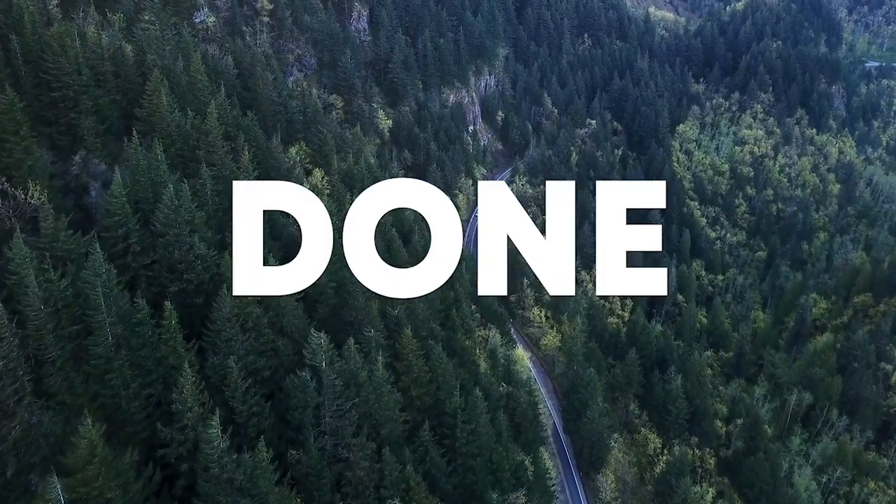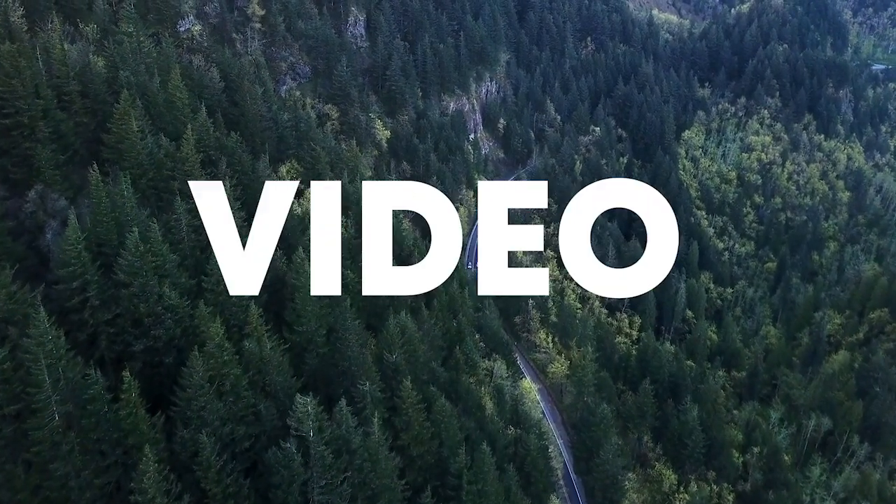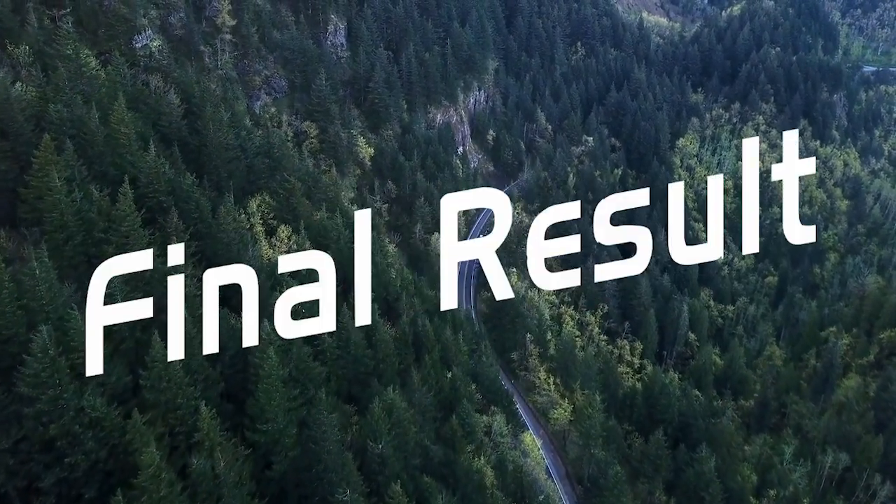So guys, our track is done. Make sure to like this video and subscribe to the channel, and let's see the final result.